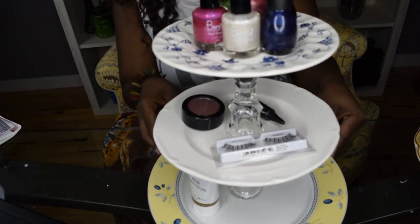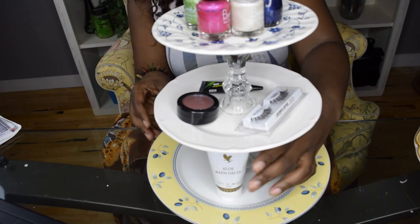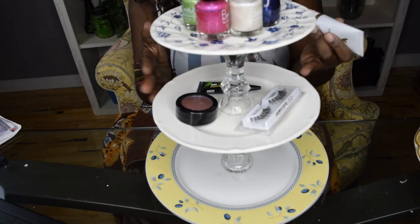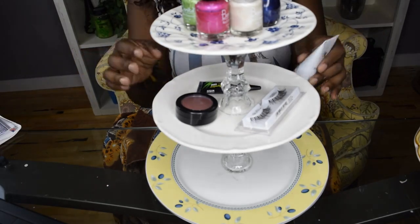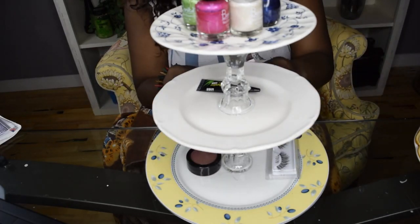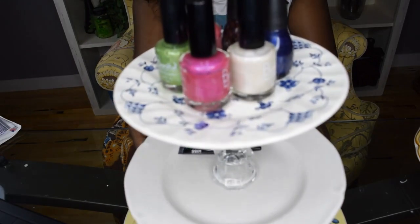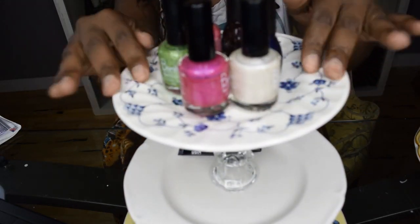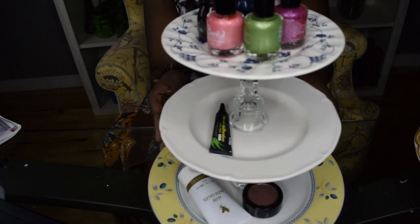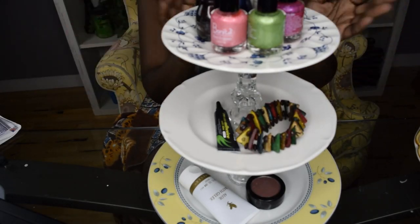So guys, as you can see, I already made one of the tiered trays. I just chose some pretty plates I had lying around where I don't have a full set anymore, and that's what I used to create my tiered stand. You can use this to put cupcakes or hors d'oeuvres if you're having a party, or as you can see here, I'm putting some toiletries so I can have some organization in my bathroom — nail polishes for a little spa-like feel. You can also put jewelry on here — rings or any knickknacks.